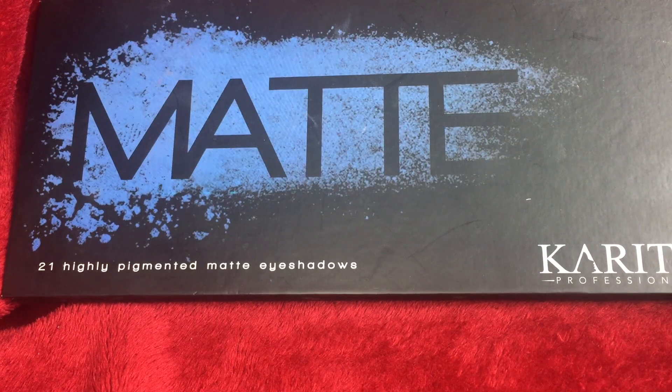Hi YouTube, welcome back to my channel. Today I'm going to be doing a tutorial with the Karatee matte palette, mainly using the Karatee matte palette with some hints of ColourPop as well.